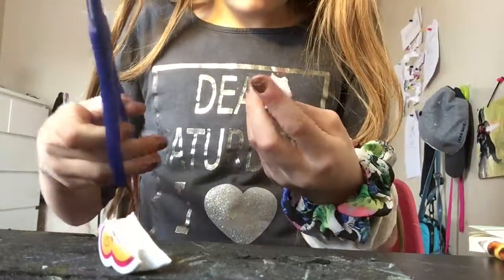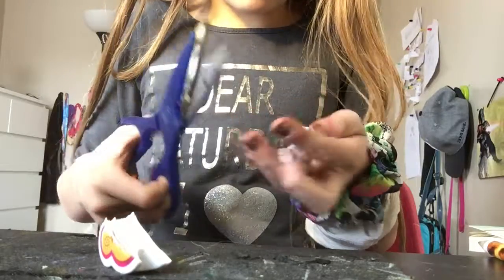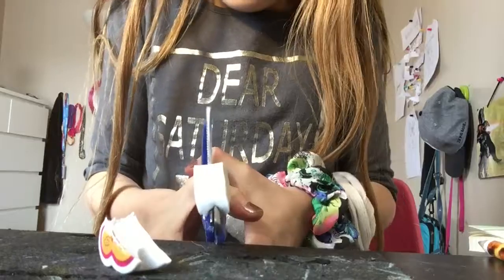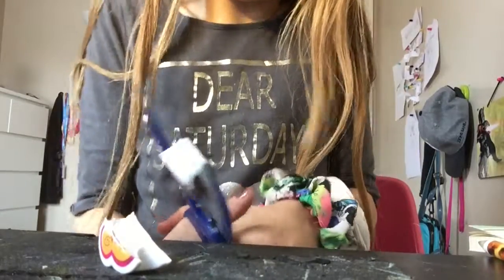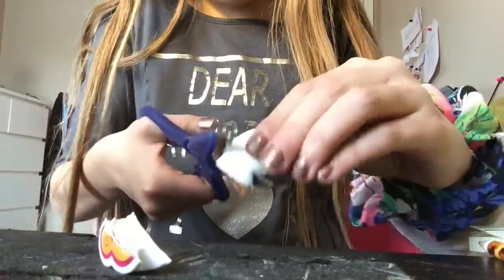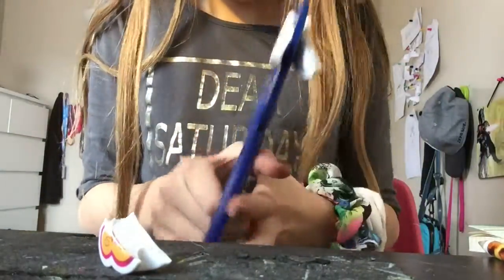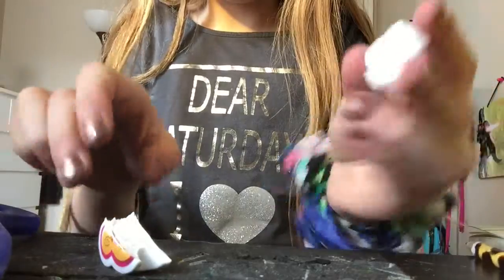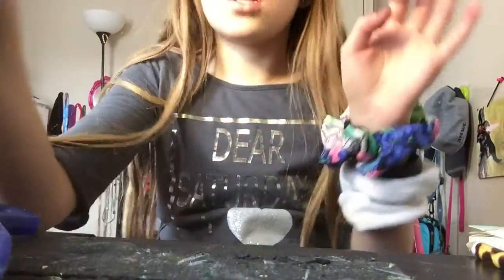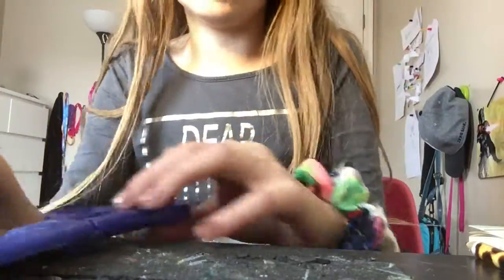Oh my gosh, okay — it's just white stuff inside. Let's see what happens if I cut it like this. These are like really powerful scissors. There's just more white stuff. Are you kidding me? Well, that was dumb. I thought it was going to be even cooler than that.